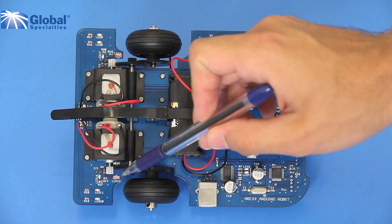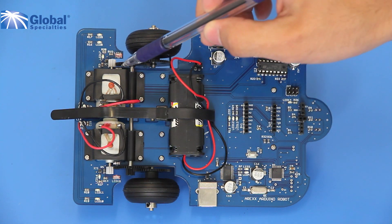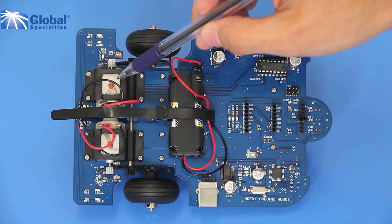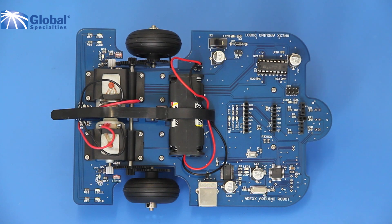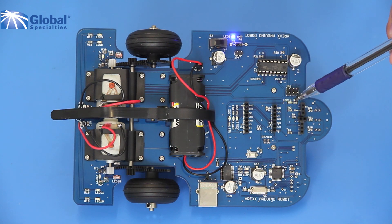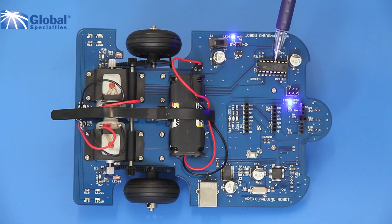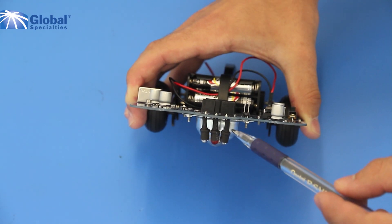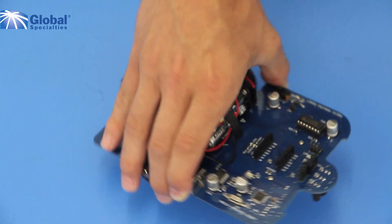Odometer sensors on each of the wheels allow you to have accurate wheel speed readings. Two independently controlled 3-volt DC motors. An on-off button. There are 13 LED indicators. The motor controller uses H-bridge circuitry and an L293D chip. An ISP connector allows you to install your own bootloader program. The line tracker module is freely accessible for any of your own custom programs.